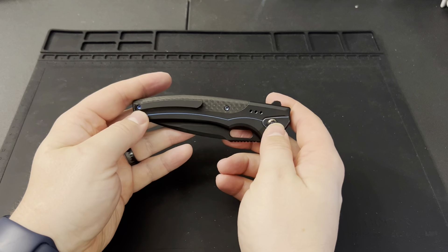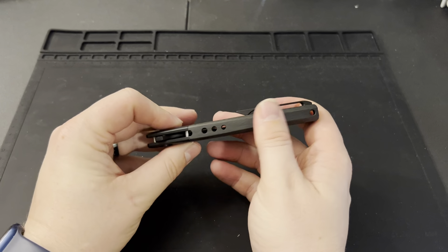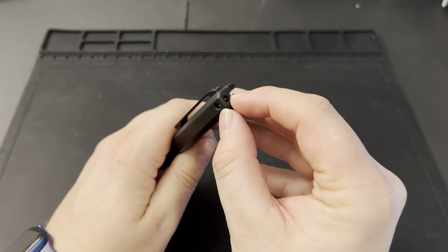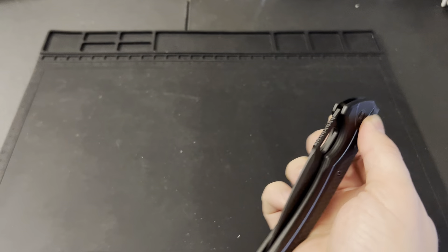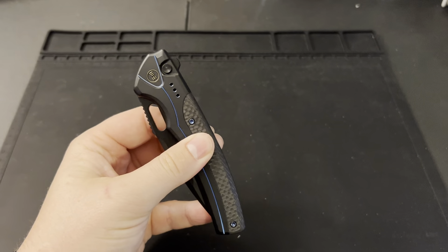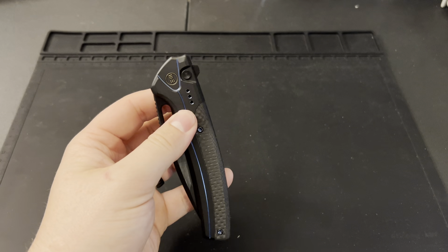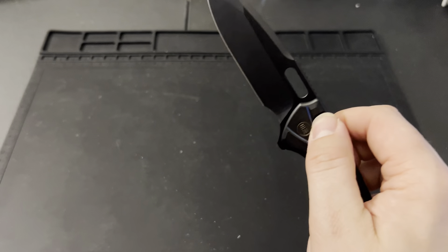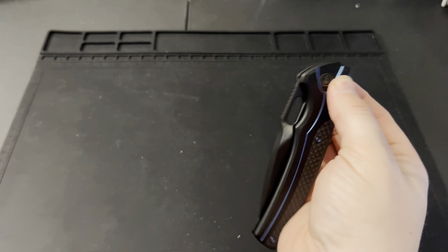The back spacer is really nice and they added a lanyard hole spot so you can actually put a lanyard through it. On the Ziphius the lanyard hole is very prominently displayed, whereas on the Exciton it's kind of hidden, which is nice. I think they could have gotten rid of it altogether in my opinion, but it's nice to still have for those who like lanyards.